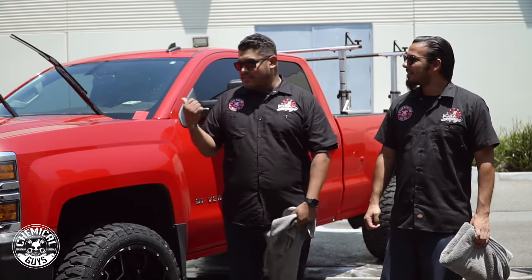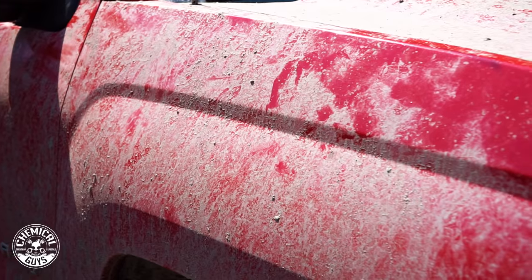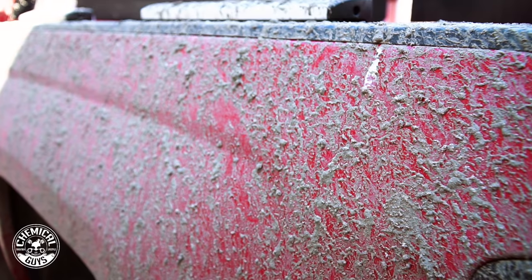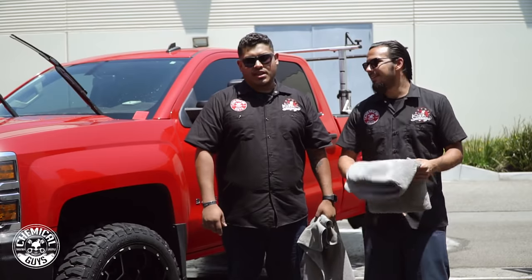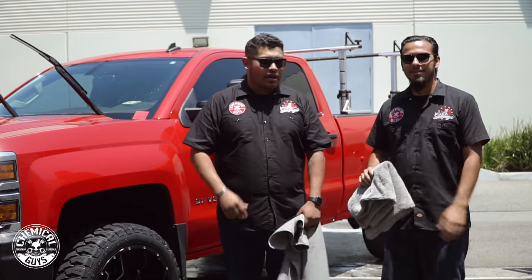Me and Nick had to double team this truck — it was really, really bad, with a lot of contamination, dirt, and grime. We gave it two foams, rinsed it off, and now we're going to dry it. I'm using our awesome waffle weave towel, and Nick is using the Woolly Mammoth towel — very plush, so it picks up a lot of water without scratching. If you guys like this video please like, subscribe, and share. I'll see you guys next time here at Detail Garage.